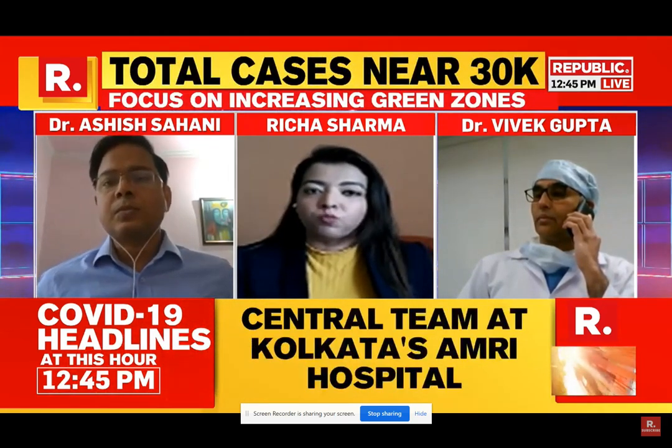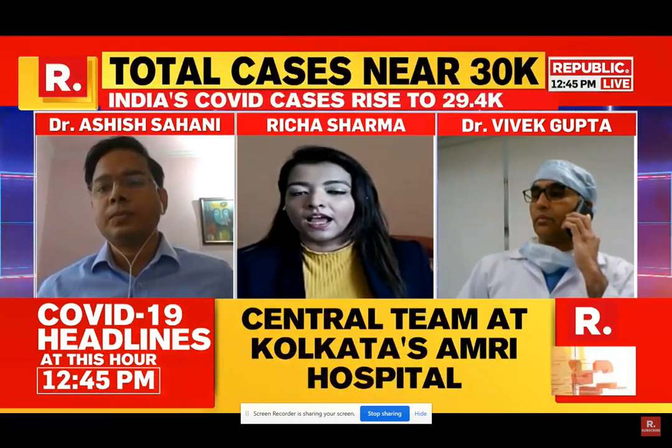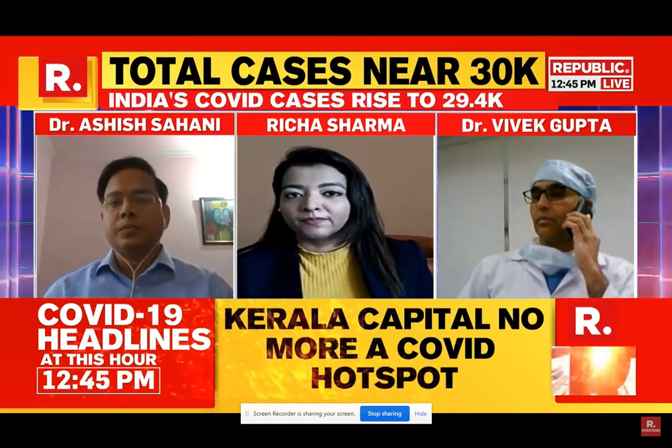Dr. Sahani, how will this containment box help our healthcare workers who are working against this COVID pandemic?